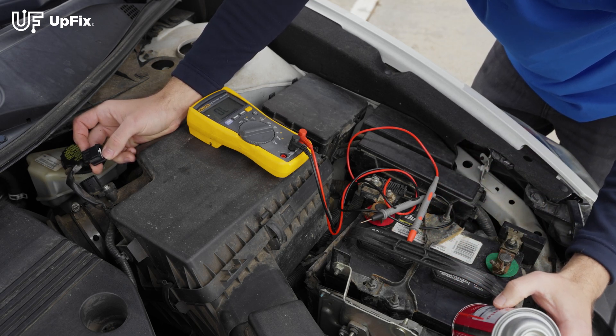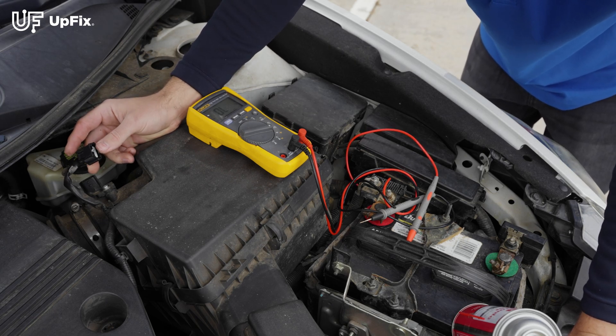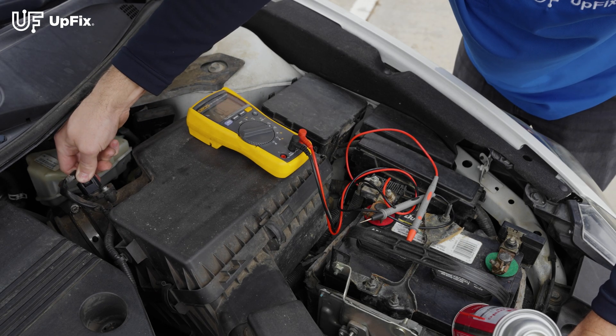But this is basically how you test for continuity and resistance, making sure that everything is nice and clean and that you're getting a good connection between the component and the harness plug itself.